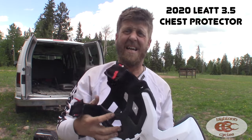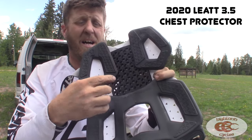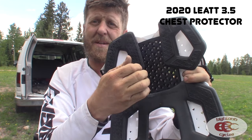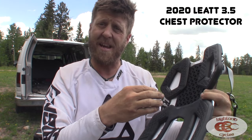You can see there's not much to it. It's got some of their proprietary protection stuff — I don't know what this stuff is, but it's super hard, but it's not plastic. It does absorb some of the impact if you did take a big nasty one.